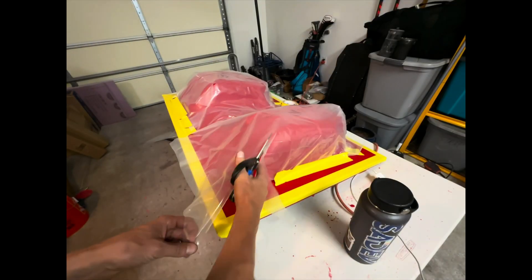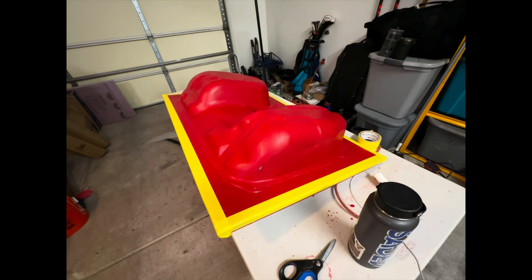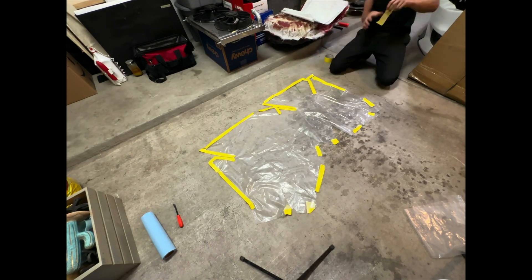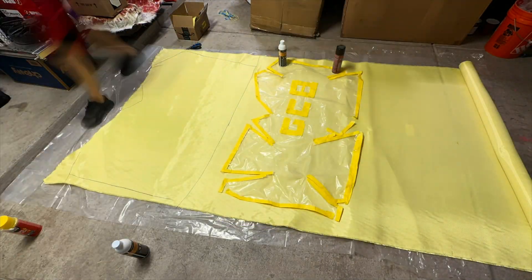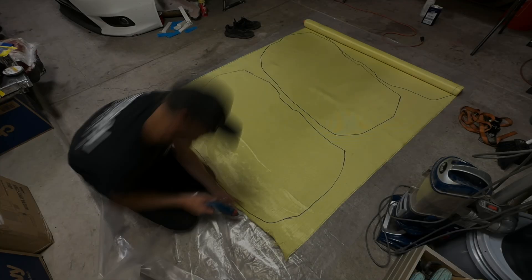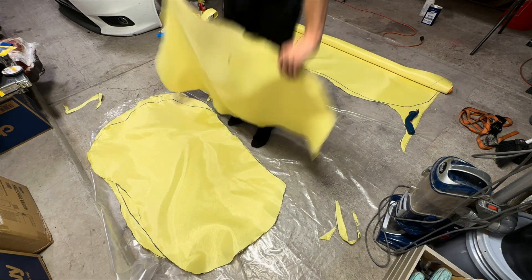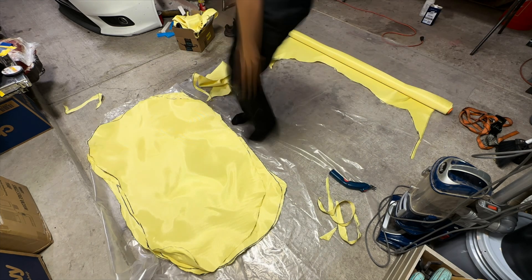Here you can see we are starting off by making the template, to which we will cut out all of the patterns in the kevlar and carbon kevlar. I did try and cut the kevlar with normal kevlar scissors but it was a total pain. I bought these off Amazon and as you can see I was able to cut them in no time.